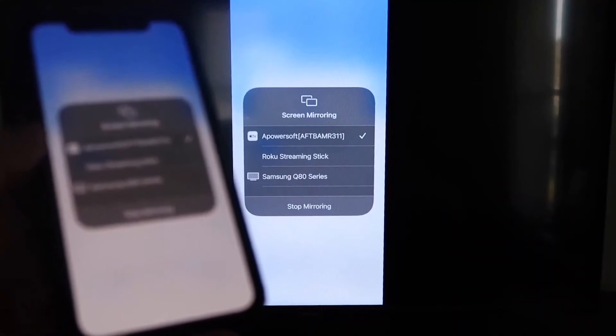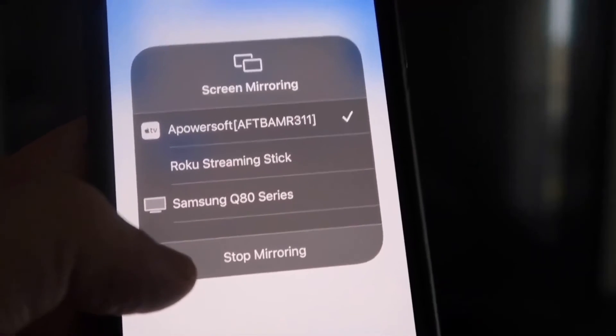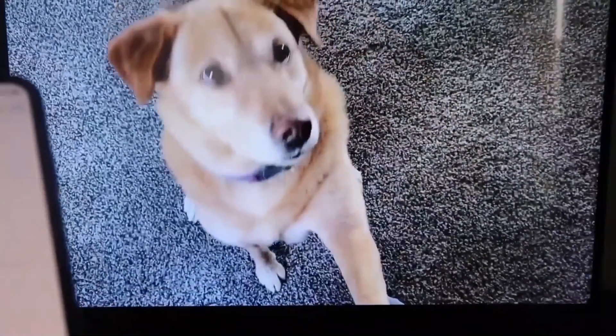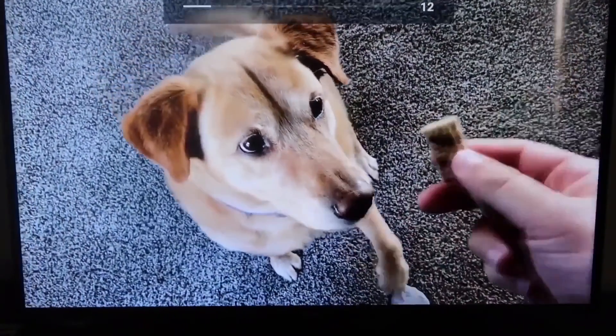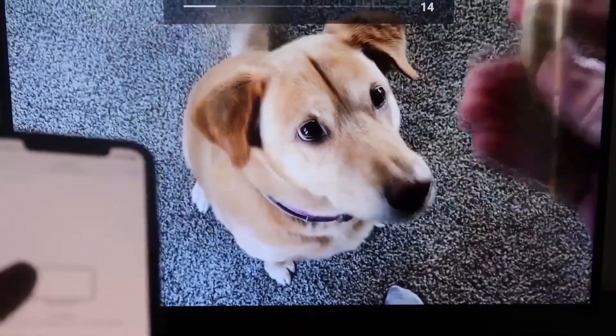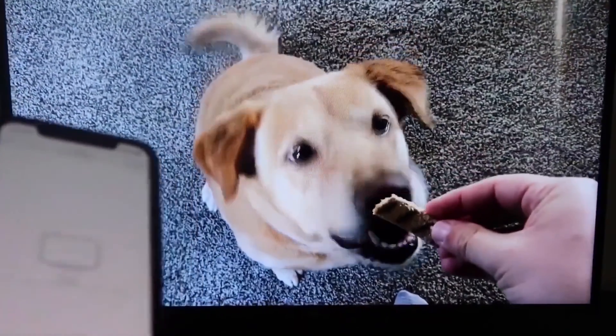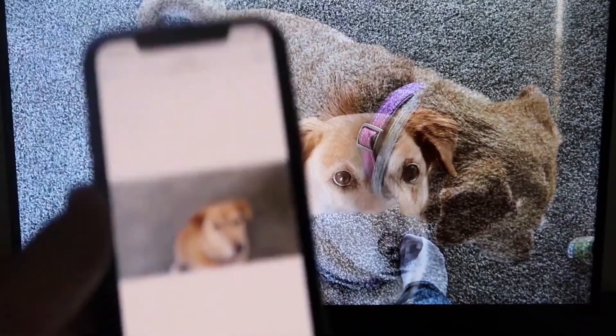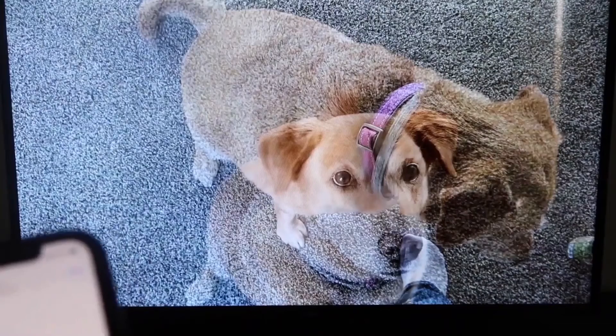To stop mirroring, swipe down from the top right and tap the Stop Mirroring button. To test, I played a video from my camera roll — a clip I recorded with my dog — and it played directly from my phone to the TV. The sound came from the TV and not the phone. That's how you mirror your iPhone to your Fire Stick.